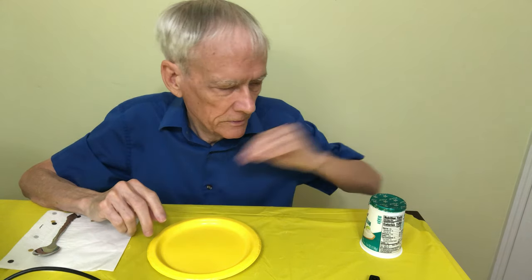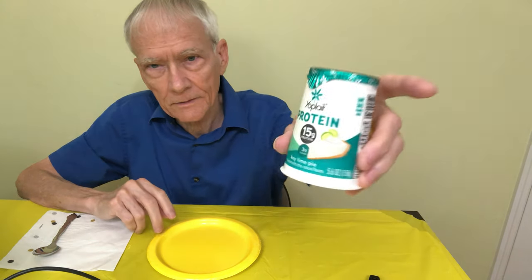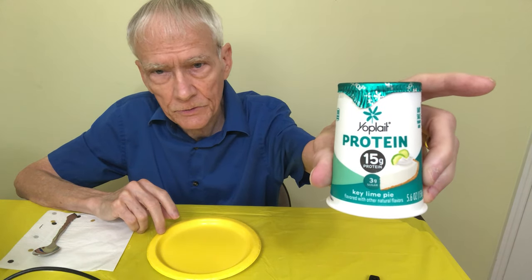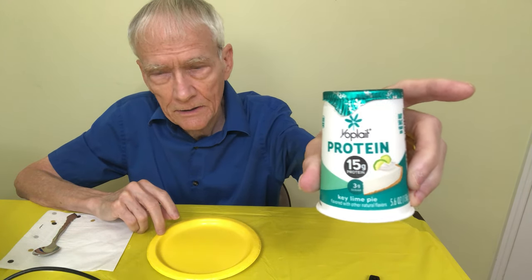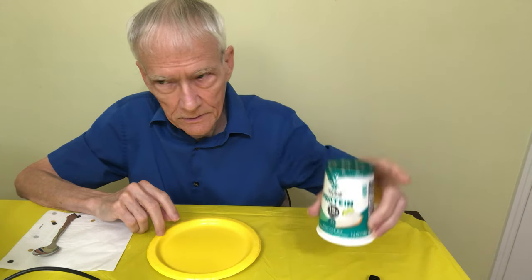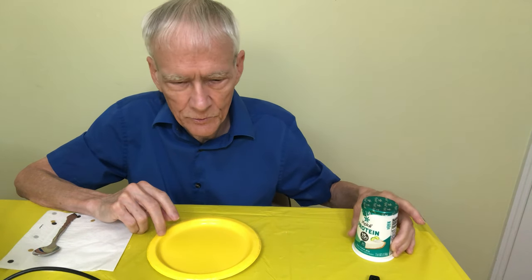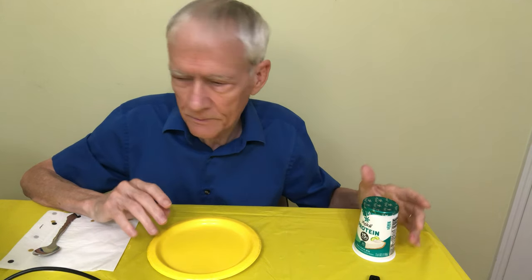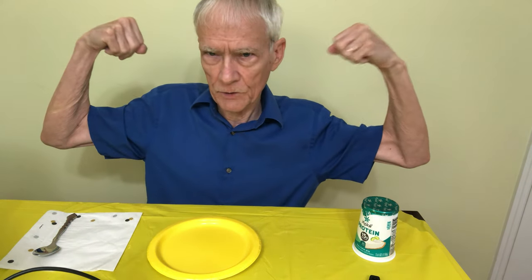So this is a very healthy yogurt. The thing about it that's extra good is that it's protein. My doctors and my family say that I need to have more protein in my diet. Because of my weight loss, I need to build these muscles.